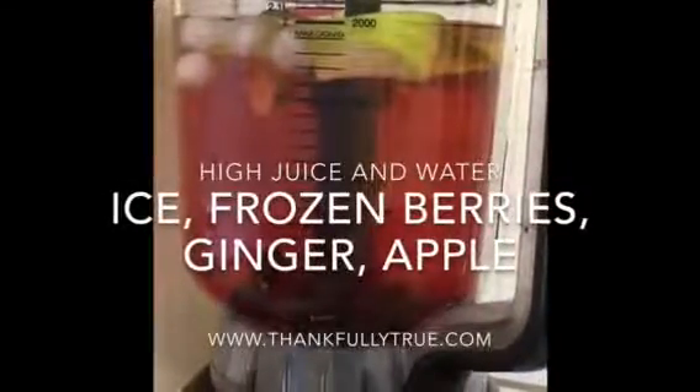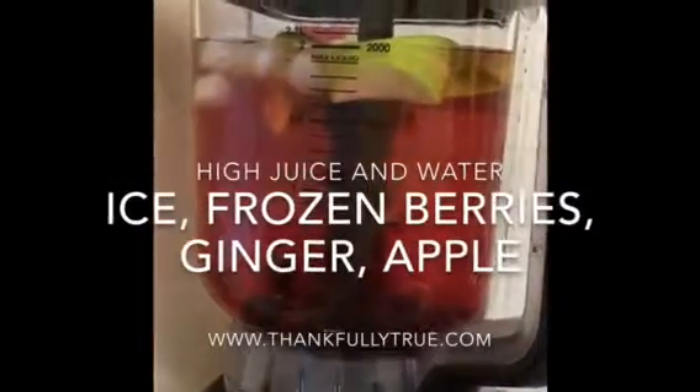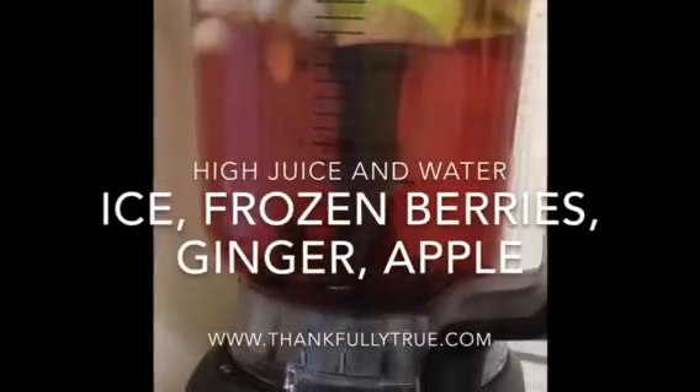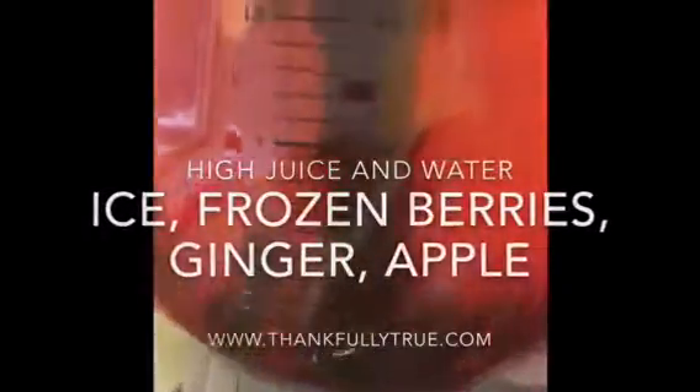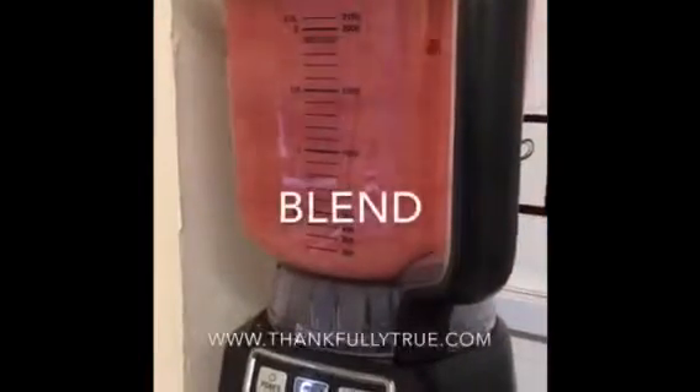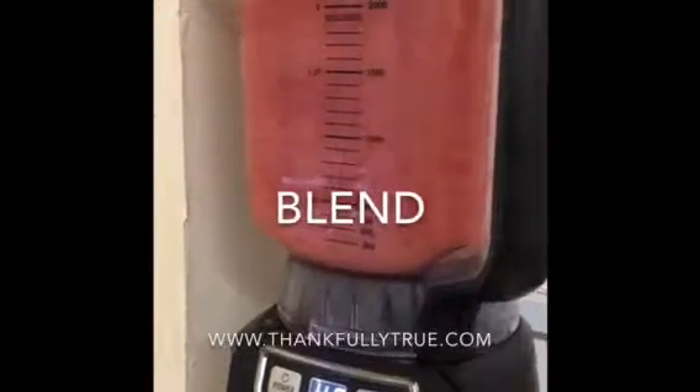With your favourite high juice and water, blend some apples, ice and frozen berries with a small piece of ginger. Blend it, sieve and serve.